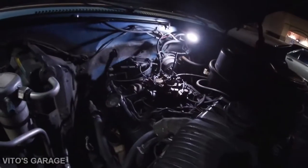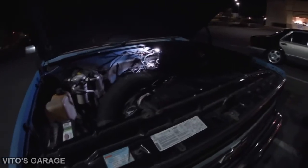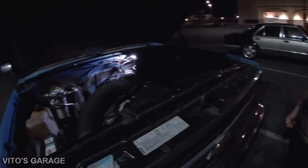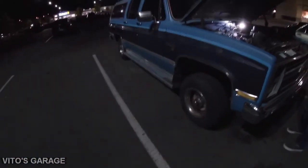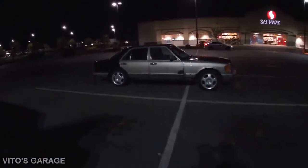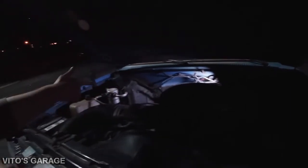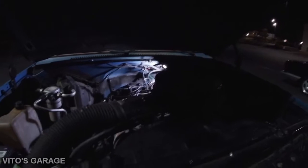The truck was idling just fine, then he put it in park, sat there a while, saw a spot he wanted, put it back in gear, and it just stalled. Now it's cranking but not starting. Got my old-school spark tester here — we need to figure out if it's missing fuel or spark.